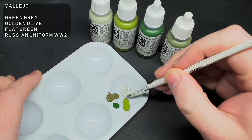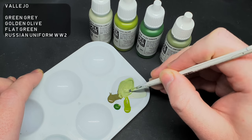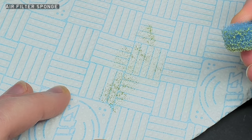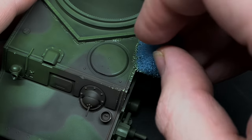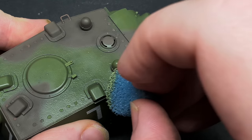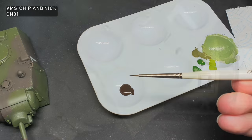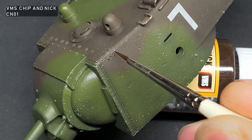Next up is the chipping. I mixed a light green colour out of Vallejo Green Grey, Golden Olive, Flat Green and Russian Uniform World War II — mixed up to a green that's similar but lighter than the base colour. I loaded up a coarse filter sponge with some of the paint mix and dabbed away some of the excess on a paper towel. This sponge is great because it's non-porous and you can also get some really fine chips with it. The whole model was then chipped using the sponge technique. Next I filled in the larger green chips with smaller chips using VMS Chip and Nick CN01 — a deep red-brown colour that makes a brilliant dark rusty steel. This was carefully painted in the middle of some of the larger green chips, giving a really nice two-tone layered chipping effect.